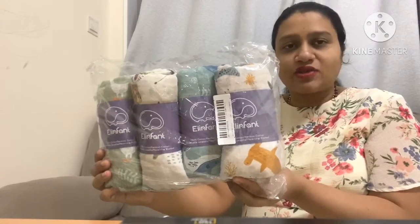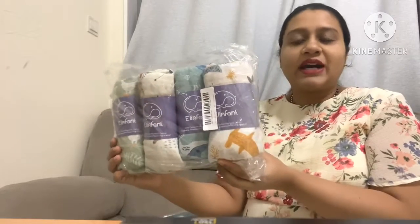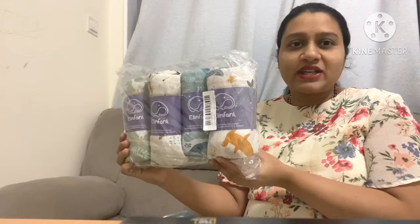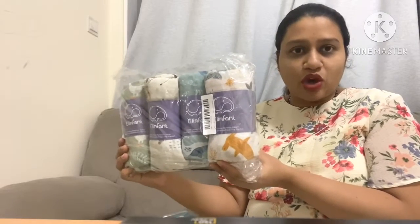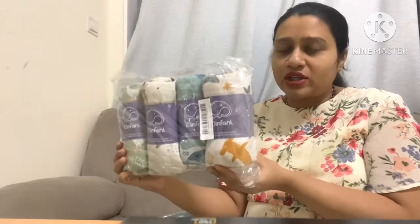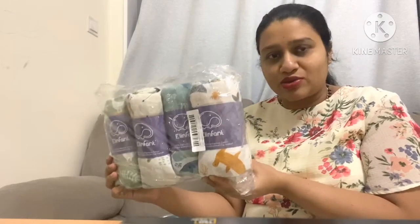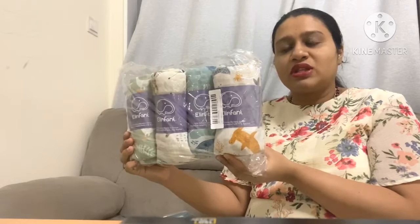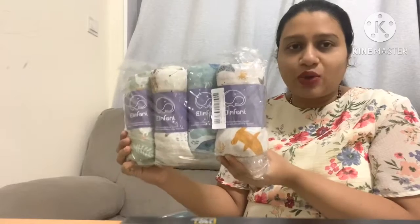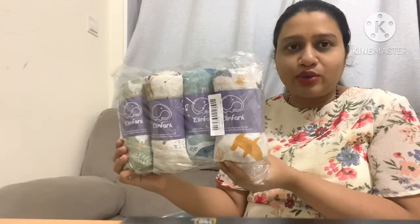I'll be reviewing swaddle blankets from the brand El Infant. I got this from AliExpress. I can recommend these blankets as I have used them for my first baby also — the quality is great, even after washing the prints remain great, and it was a good buy. So I have ordered this again for my second child. I'll be giving the link in the description box.